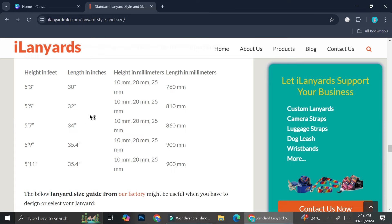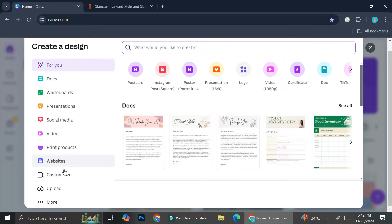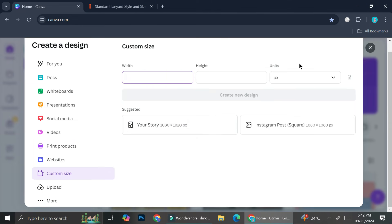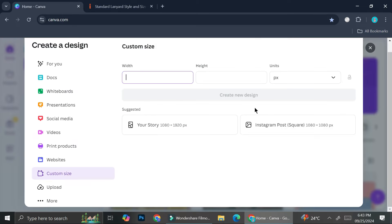You can try whichever size you want to create. Once you do that, go back to Canva, click 'Create a design,' then click 'Custom size,' and copy and paste the size you've chosen.